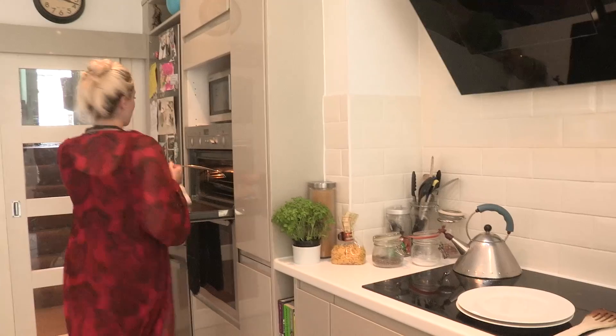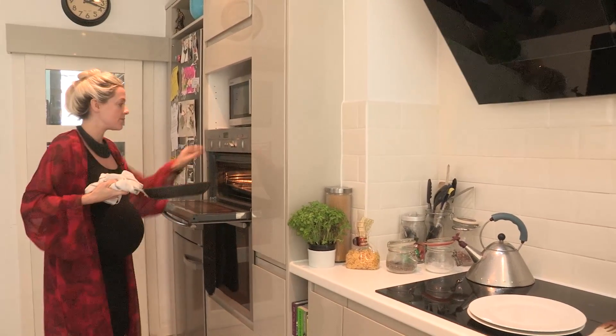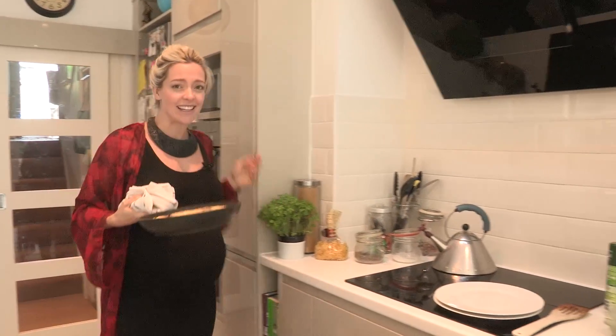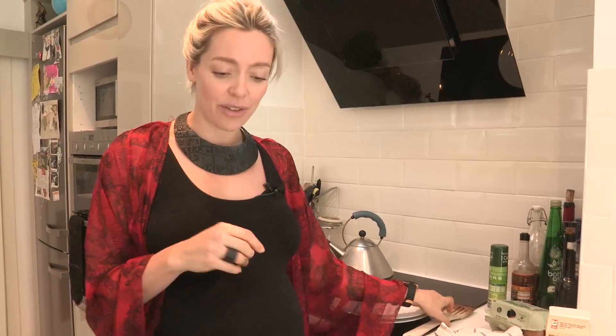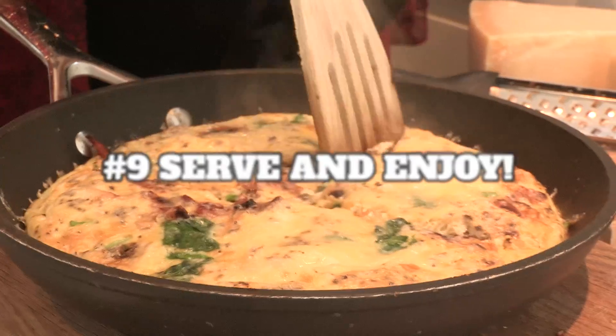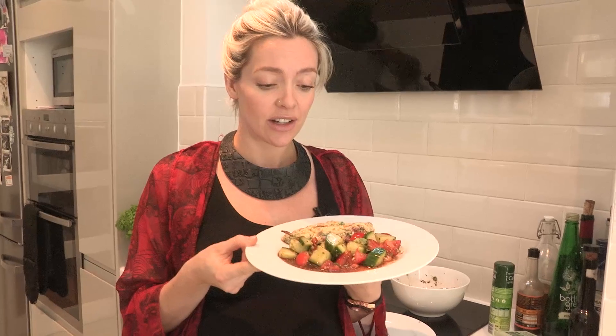The frittata is ready! That entire thing took ten minutes. You've got this lovely eggy cakey thing — it's really healthy and delicious. Ta-da! There we go, a nice healthy lunch. Have it on a Friday. Have a frittata Friday. That's ten minutes done.